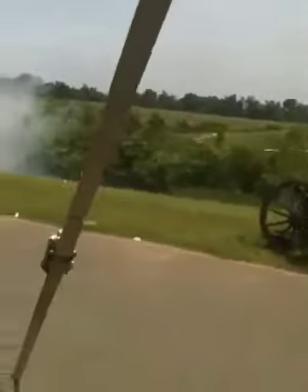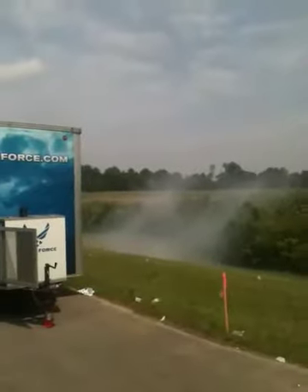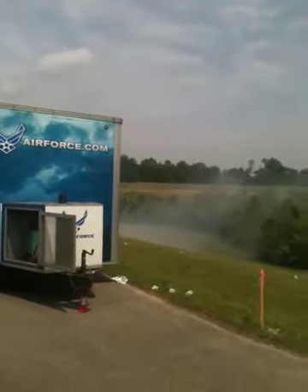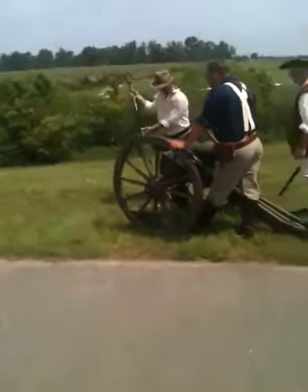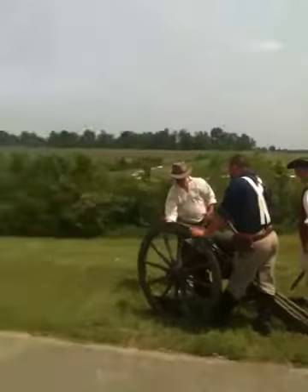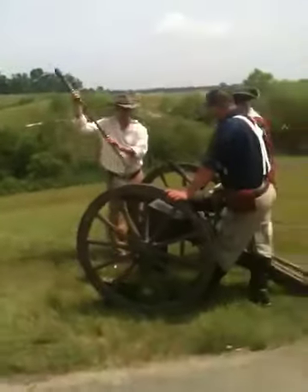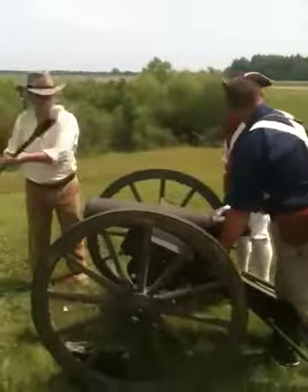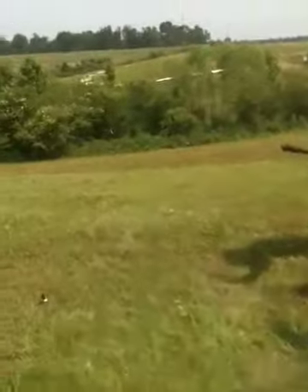I went a little bit early. I've got to get that. Are they doing it again? That wasn't that loud.